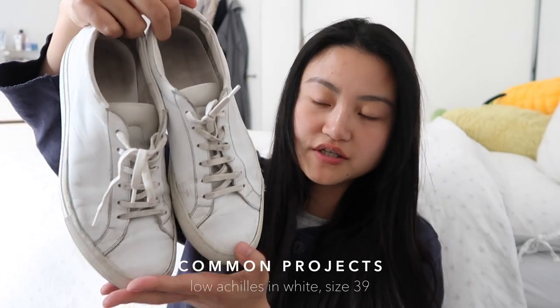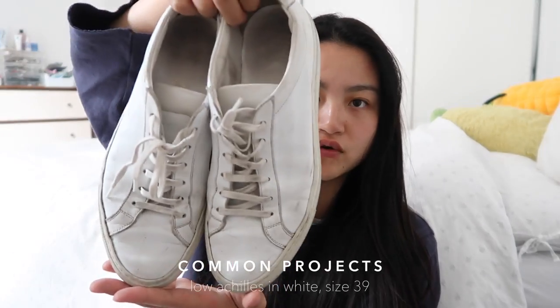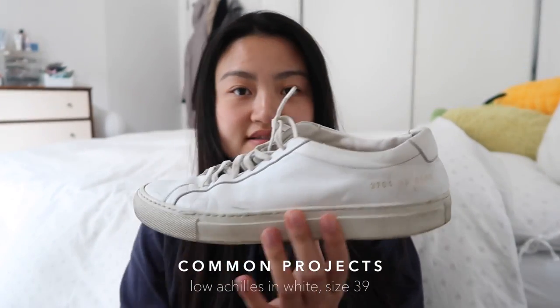I'll start with the first pair I got, and also the higher end of the three — my Common Projects. These are the Common Projects Achilles Low in plain white. This is a pair I got in 2017; it's actually the first luxury item I bought when I moved to London. I bought a lot of luxury things when I first moved here because I was so excited about living in a new city and wanted to build a new wardrobe. I have a few friends who had these, really loved them and recommended them, and back in 2017 Common Projects was going through a much more popular phase — that's how I found out about it.